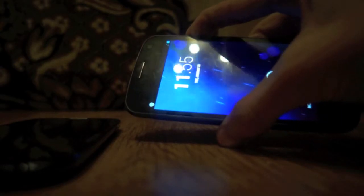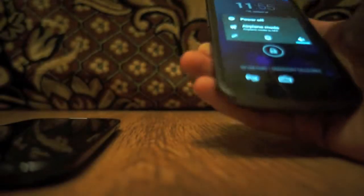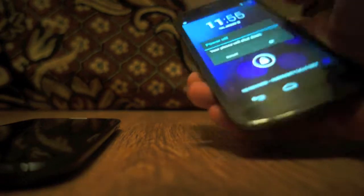So power it off, shut down, and just do the same with the other one. This is, by the way, the Google Samsung Nexus, the 9250. So turn this one off also. There you go.